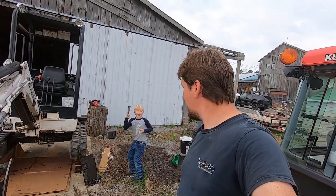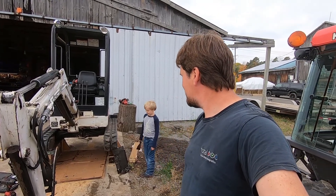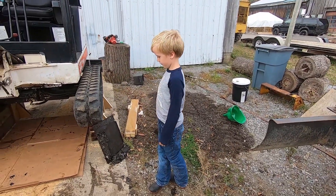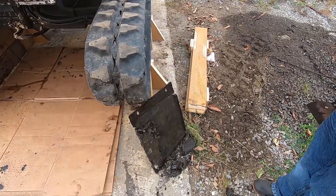Here we are today. We're working on our little mini excavator. It's developed a couple of hydraulic leaks over the past few months and I'd like to get them sorted out. So we've got our master technician here, Josh. He's gonna scrape this mud off the bottom plate cover.